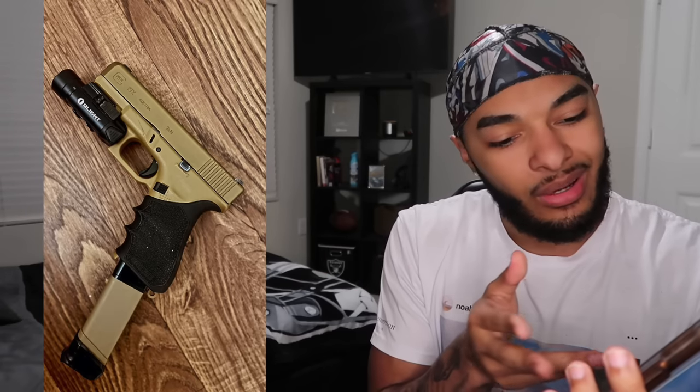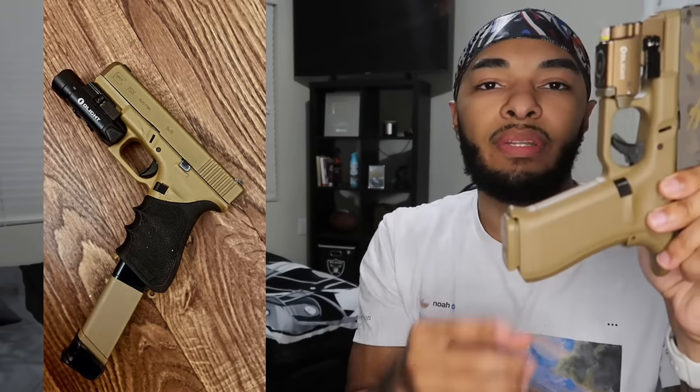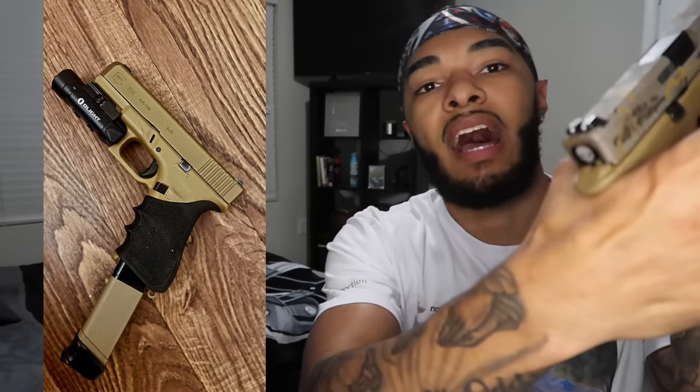You got the black on the magazine and the light too, so black and brown go together a little bit. But I would recommend getting the tan sleeve. I recently removed my Hogue sleeve because I like having a better grip on that 19X — the Hogue sleeve makes it a little fat. But that 17 frame, it feels nice. Right now I'm running no Hogue sleeve and I have a cut beaver tail so I don't get slide bite. I get that nice firm grip as high as possible on the web of my hand, so I get the most accurate and precise shots. 19X is my favorite Glock, so I'm going to give this a smooth 8 out of 10. I would prefer to change that Olight out for the Baldr Mini — other than that, it's clean. 8 out of 10.